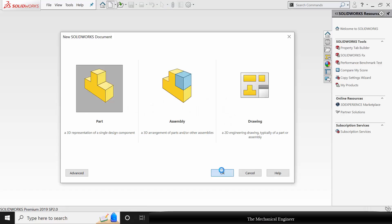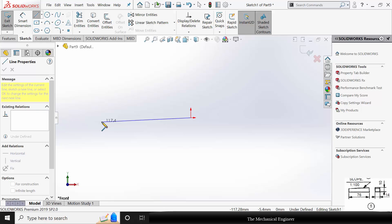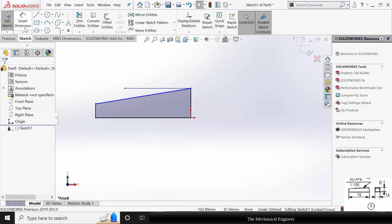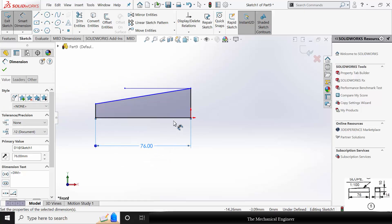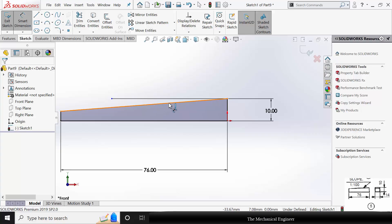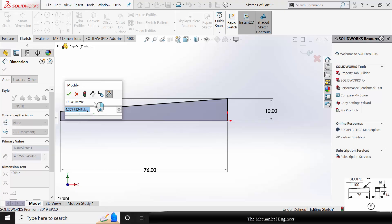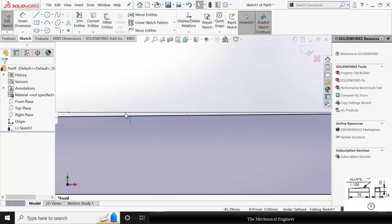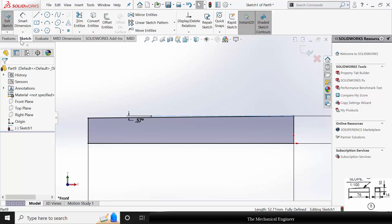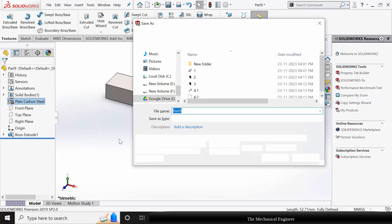The last part is the key. Click New, create a new part. Select the front plane, click Sketch, and draw the side view of the key. Draw a reference line to mark the angle. Go to Smart Dimension — the length of the key is 76 mm, the height is 10 mm. Select the reference line and the top surface; the slope is given as 1:100, which is around 0.57 degrees. Make the reference line a construction line. Go to Features, click Extruded Boss, and extrude this to a thickness of 14 mm. Apply plain carbon steel material. Now save this as part number 5.